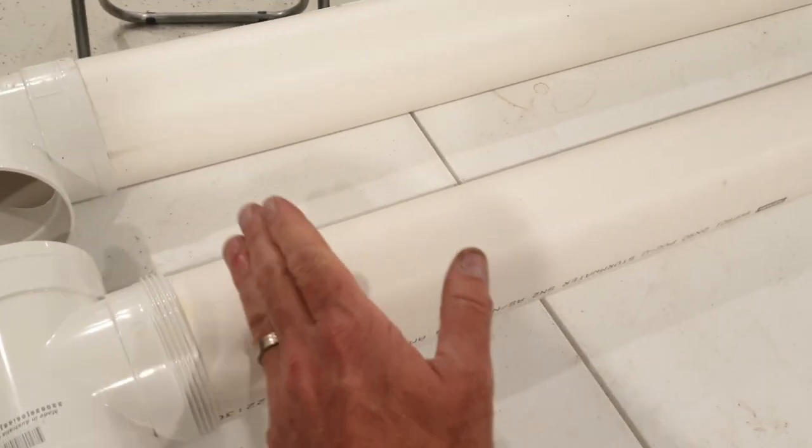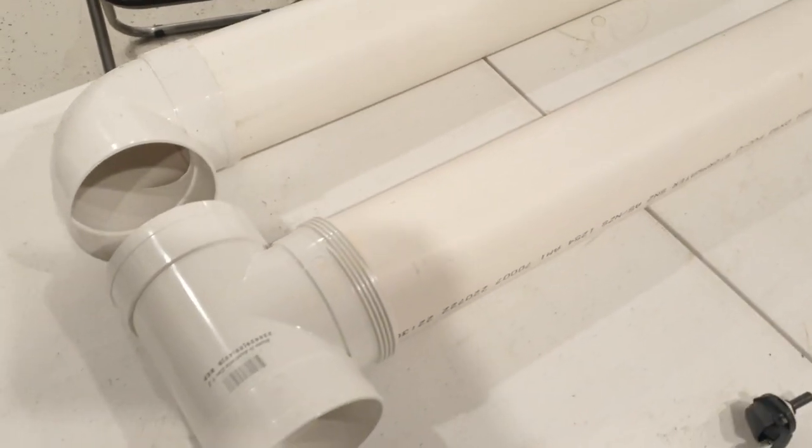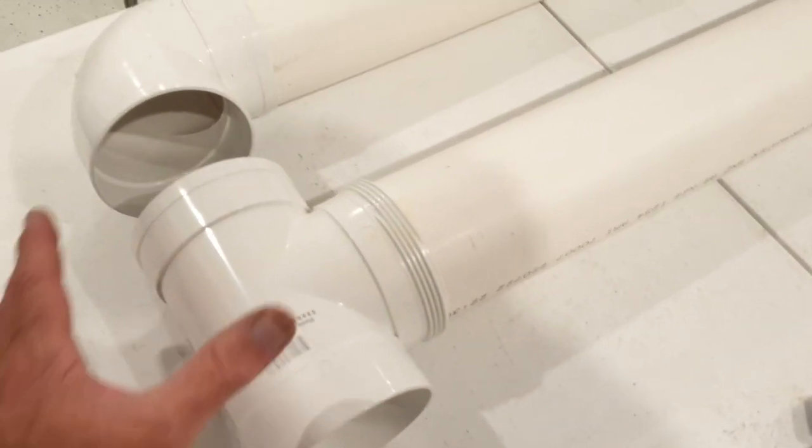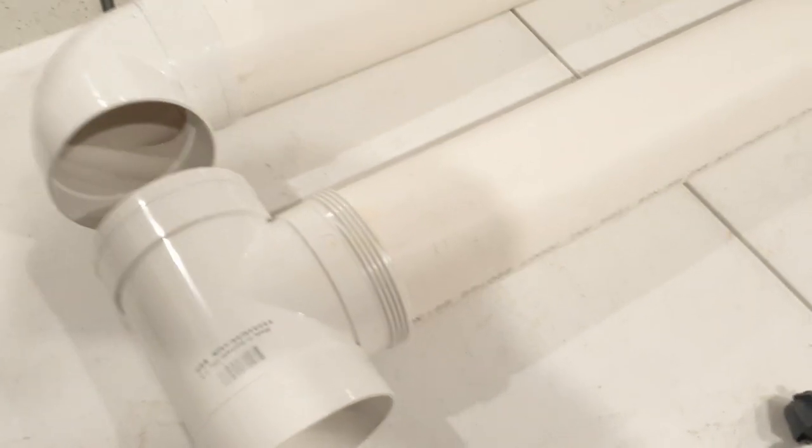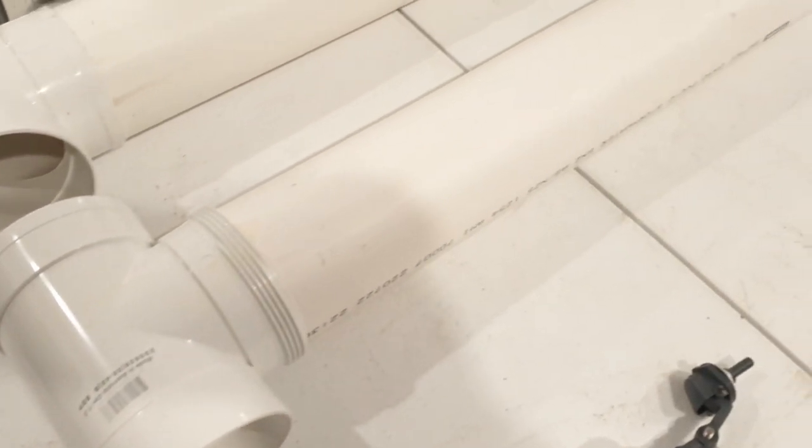By the way, these pipes are 90 millimetres in diameter. PVC pipes are designed to store water, so as long as the connectors are waterproof or watertight, you shouldn't have any leaks.